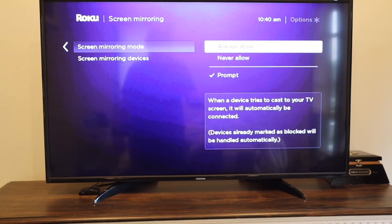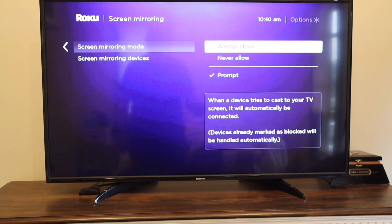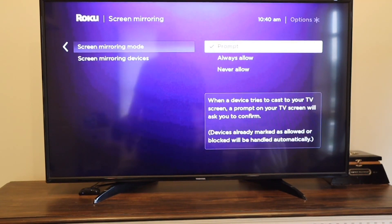You can select Never Allow if you don't want anybody to ever screen mirror to your TV. You don't really have to worry about a neighbor trying to cast their device to your screen — you'd have to be pretty close to the TV, just a few feet away. Pick one of those options and go from here.